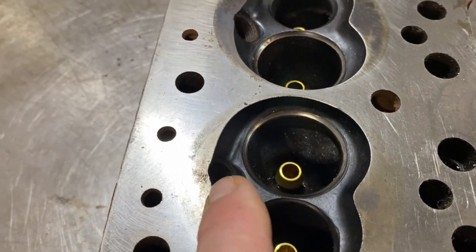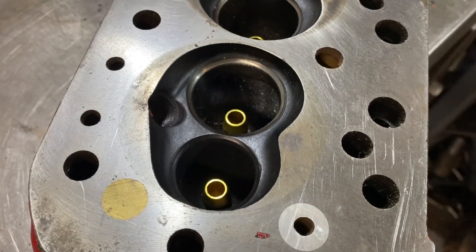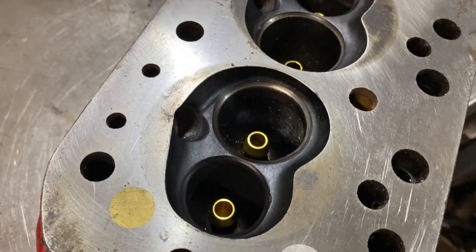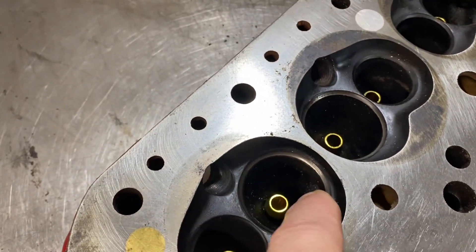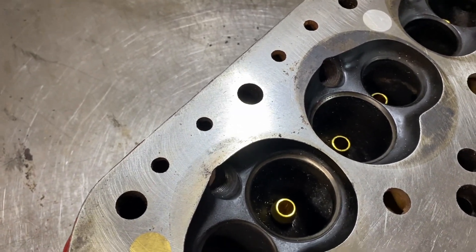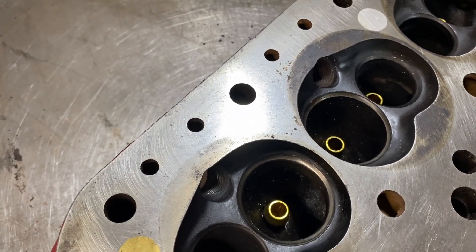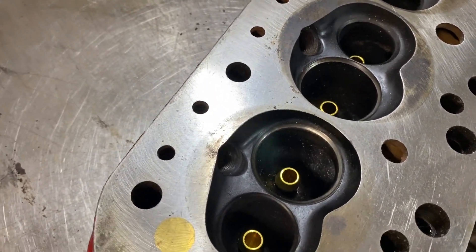The chamber is shallower here and deeper here where the plug is, where the majority of the mixture is, so it should burn quicker. You're also reducing the short-side angle here because the valve is not actually upright — it's angled towards the port — so there's less angle for the flow to turn before it gets into the chamber.